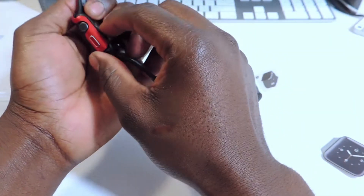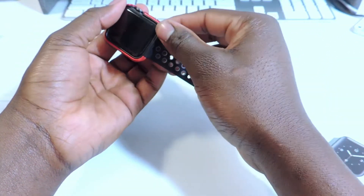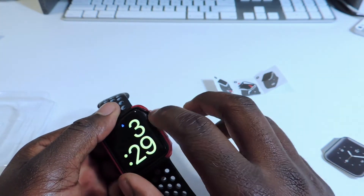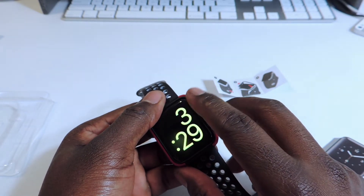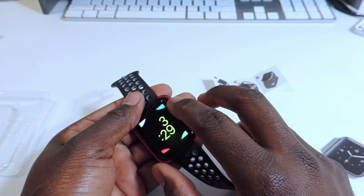Let's open this up real quick. The crown feels a little bit tight. There we go — kind of snug in there. The crown might give us some problem. Yeah, it's scrolling — a little bit of problem right here. Yeah, the scroll wheel is working.